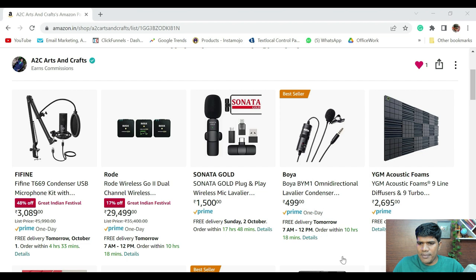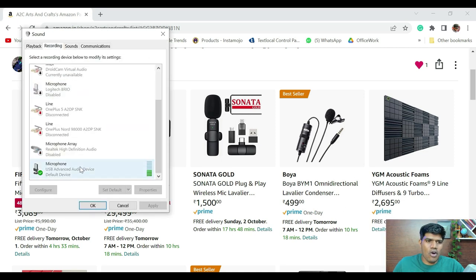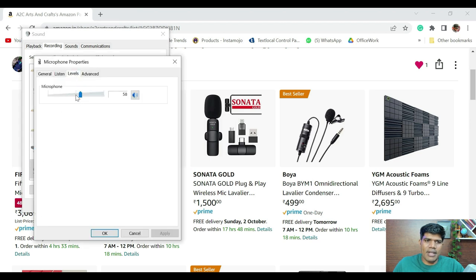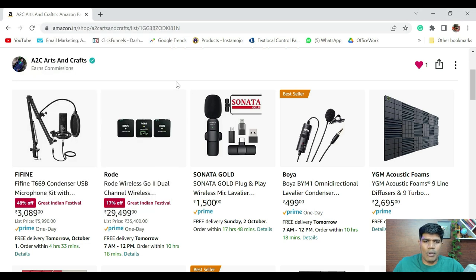The audio quality that you are hearing right now is from Fifine. When using this microphone please make sure you are setting the sound level at around 50 to 60 percent audio level so that the voice is clear. On your device, right-click on the speaker icon, click on Sounds, then go to Recording, select the microphone, go to Levels, and make sure it is anywhere between 50 to 60 percent to get a clear voice. If it crosses beyond 70 percent the voice is not going to be clear.